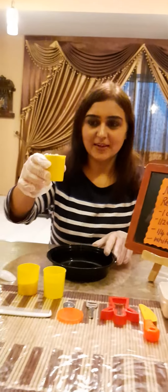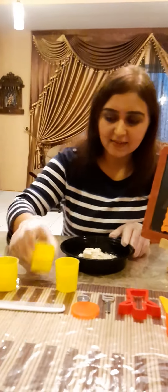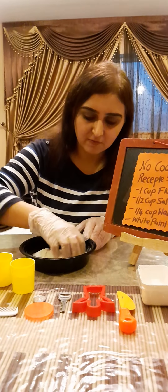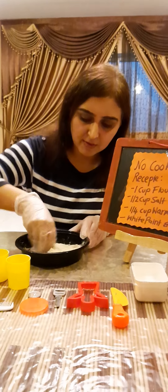So let's get started. Let's put one cup of flour first and then add salt, and just mix them together. Once you mix both of them together, make sure they are mixed very well.